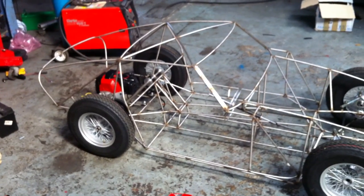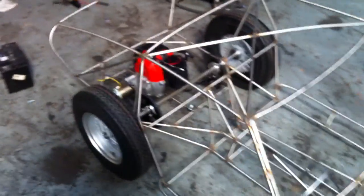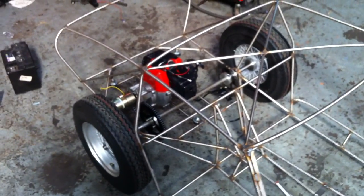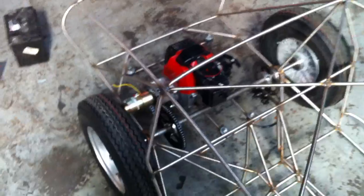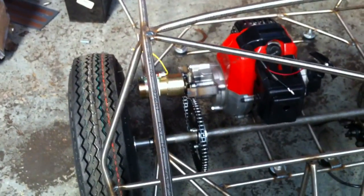It's a stainless steel tube chassis, 50cc two-stroke engine, disc brake, centrifugal clutch. Reverse will be from the electric motor there.